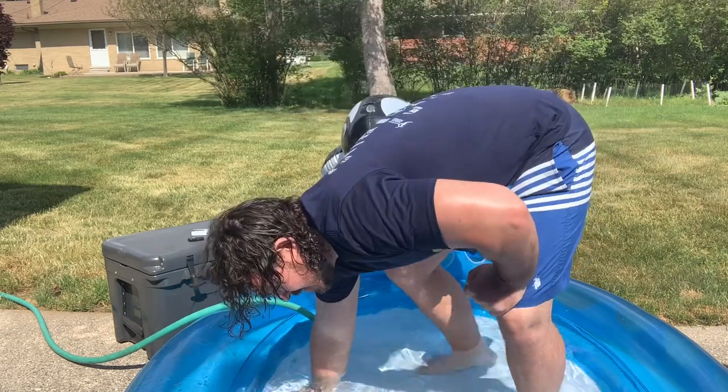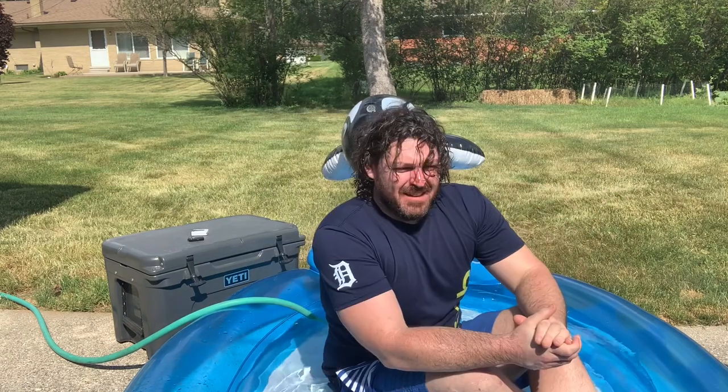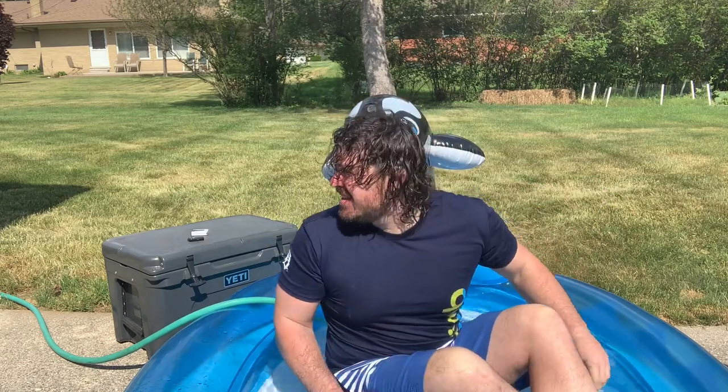I should have let this warm up. I should have waited until this warmed up. Nope, not ready yet.